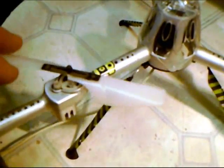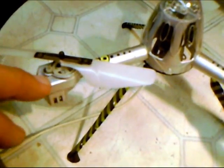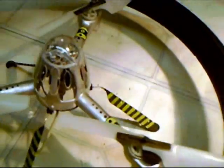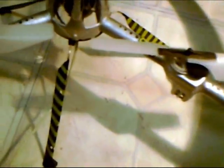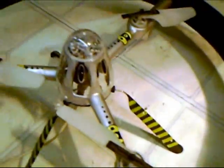The motors have gearing, and the small pinion gear actually flew off of this years ago on these two motors, which caused it to never fly again. I happened to be going through some of my old servo gears and found a 10-tooth gear that actually fit on here. I pushed those on and now the unit is working again.